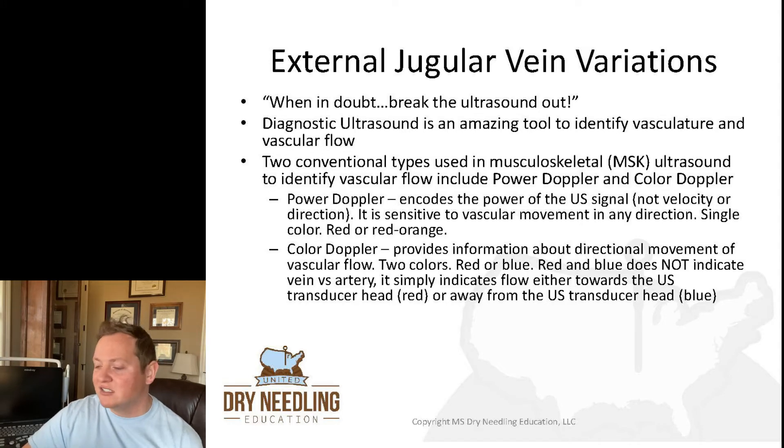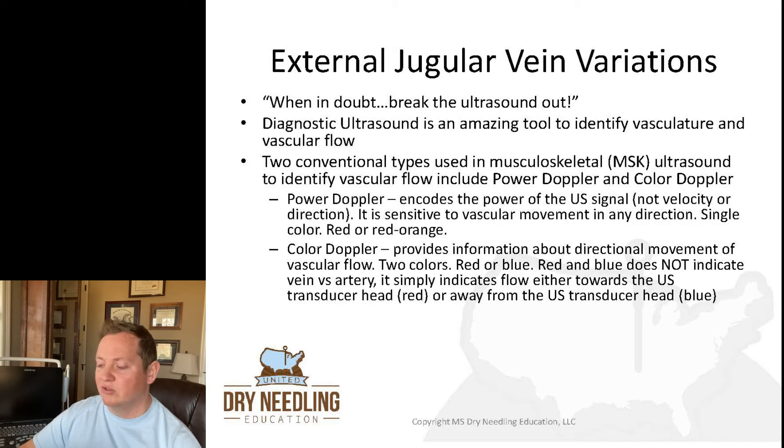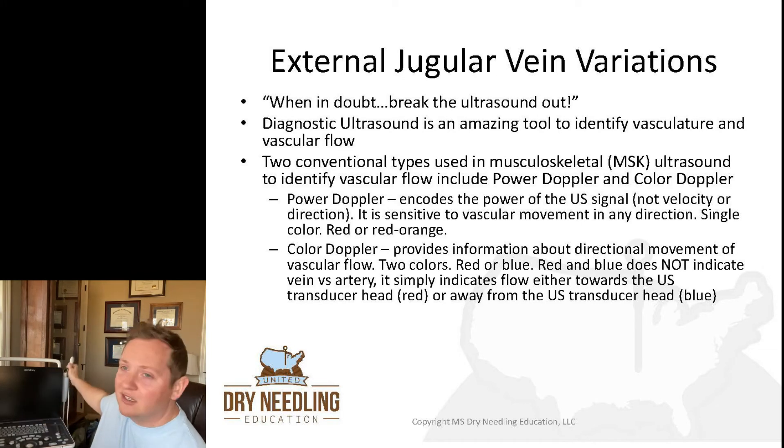Diagnostic ultrasound is an amazing tool to identify vasculature and vascular flow. There are two conventional types used in musculoskeletal ultrasound: power Doppler and color Doppler. Power Doppler encodes the power of the ultrasound signal — not velocity or direction, just amplitude. It's sensitive to vascular movement in any direction and displays only one color, a red-orange. Color Doppler provides information about the directional movement of vascular flow using two colors — red and blue. It's easy to assume red means artery and blue means vein, but that is simply not the case.